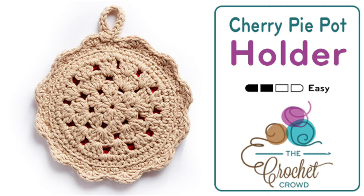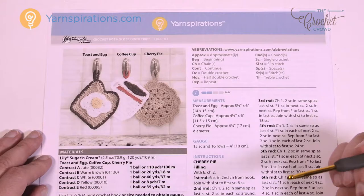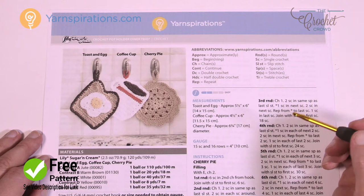Welcome back to The Crochet Crowd as well as Yarnspirations.com. I'm your host Mikey. Today we're going to work on the cherry pie, which is a really cool idea. It's a pot holder and there's a set of three, but today is only going to be the cherry pie.